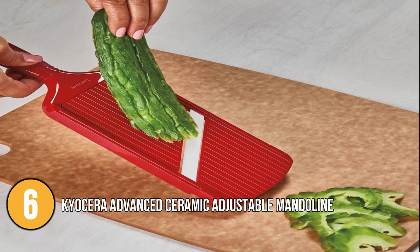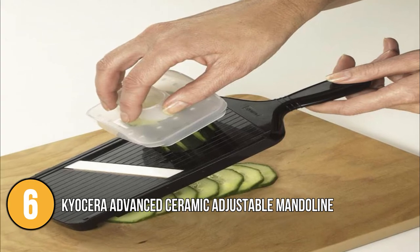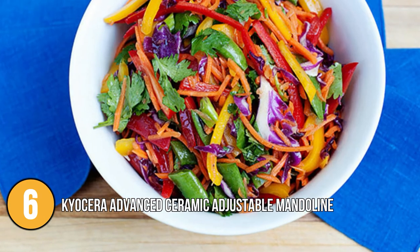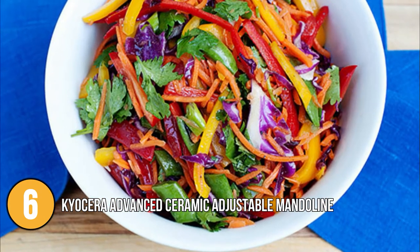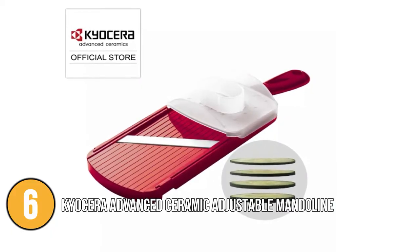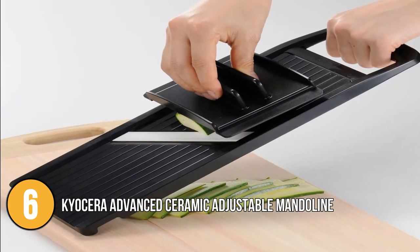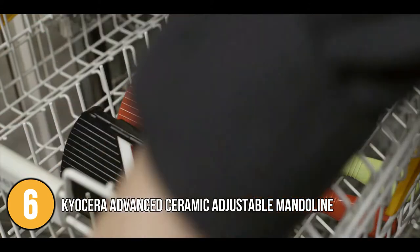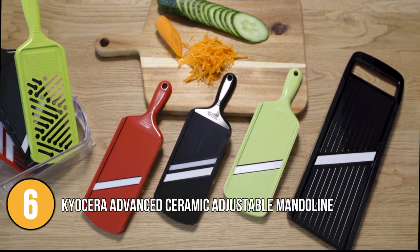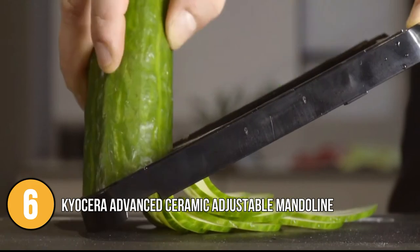The four thickness options are 0.5, 1.3, 2.0, and 3 mm. The 0.5 mm is great for paper-thin slices while the 3.0 mm setting is great for adding vegetables to salads for texture and nutrition. The ceramic blade is rust-proof and resistant to acids, so it will look good and perform well for a long time. These are all dishwasher safe and easy to wash by hand. The Kyocera Advanced Ceramic Adjustable Mandolin is very affordable and durable, and the team really appreciated its unique features.